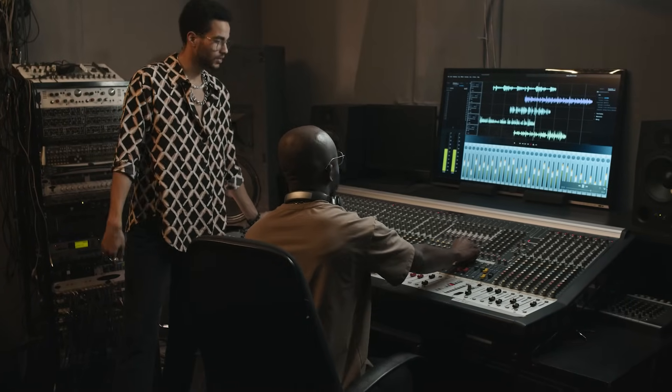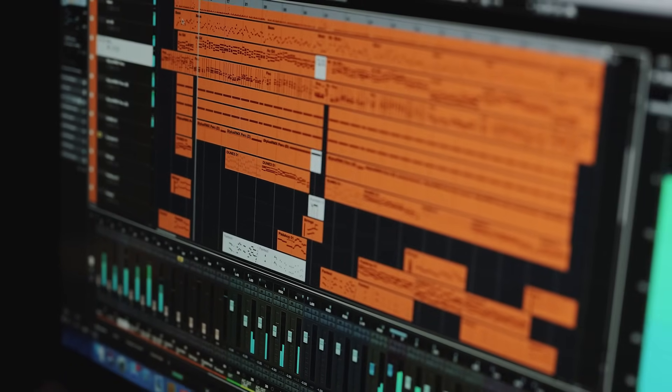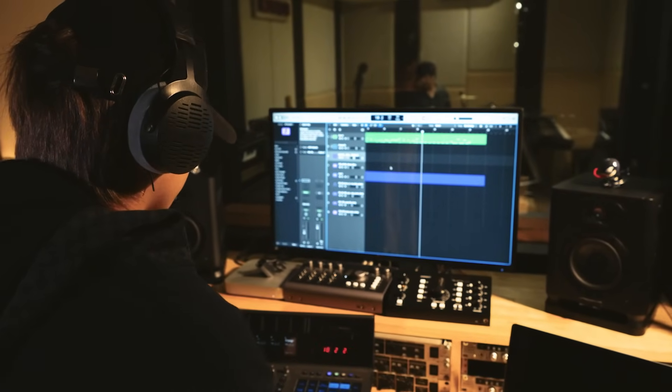Music producers, this one's for you too. It's perfect for massive sample libraries, huge sessions, and content-heavy instruments and plug-ins. Plus, load times between sessions are seriously cut down, which means more producing and less waiting.